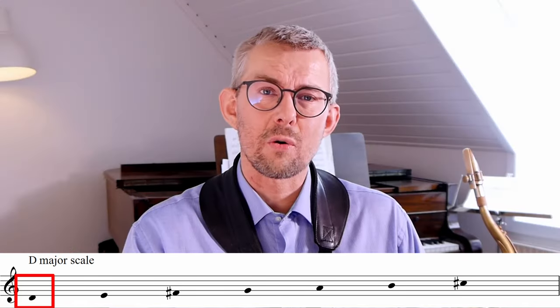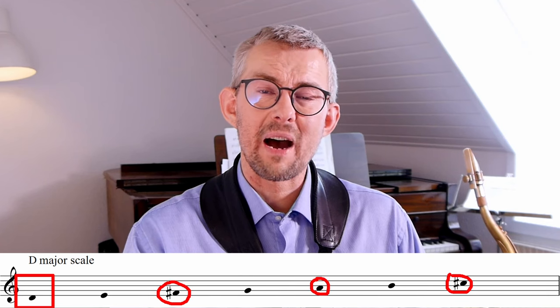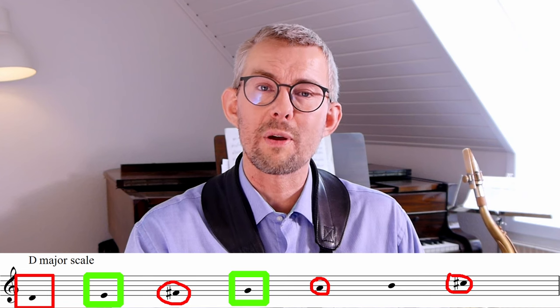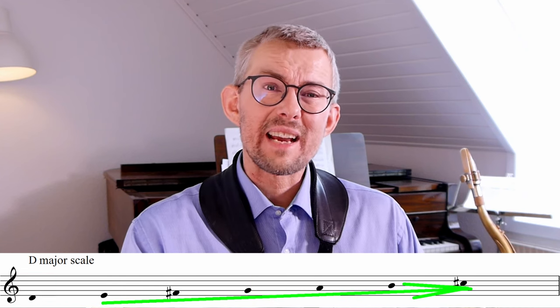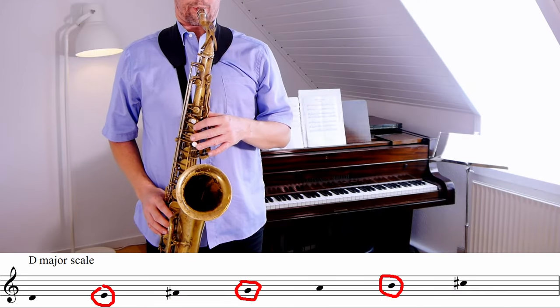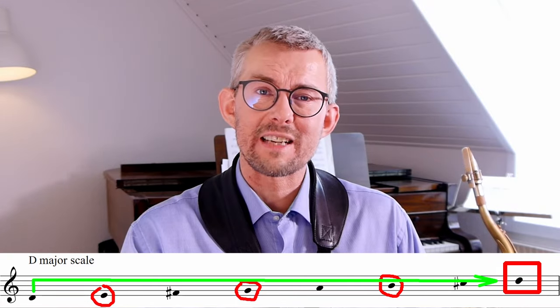You emphasize the chord notes — the D, the F sharp, the A, the C sharp — on the strong beats of the bar. The function is clear even though we are playing all these extra notes. When we change the emphasis, starting on the E with the D minor scale, we get different tones emphasized on the strong beat.